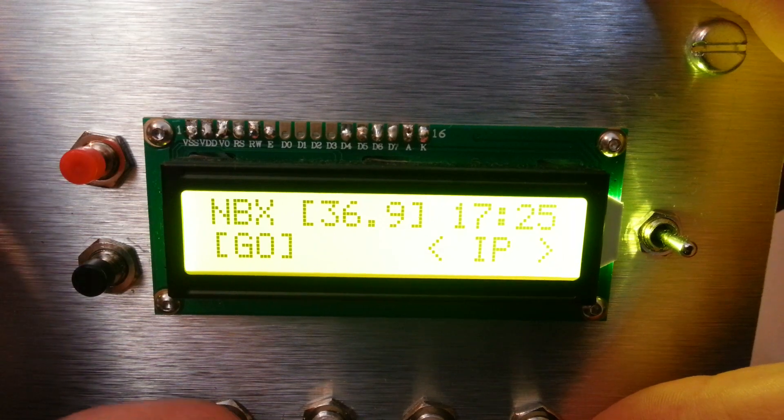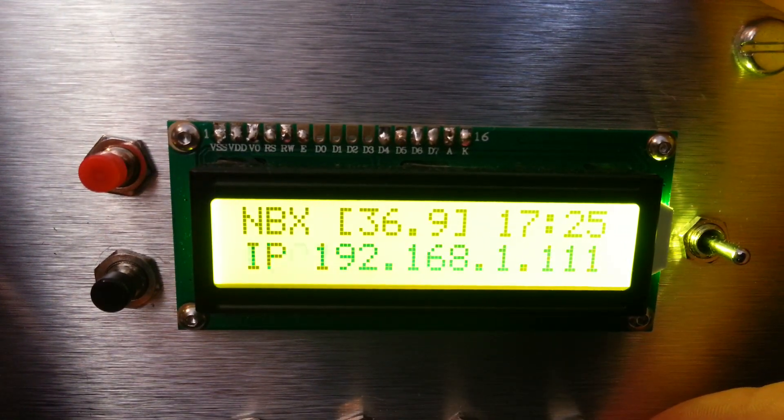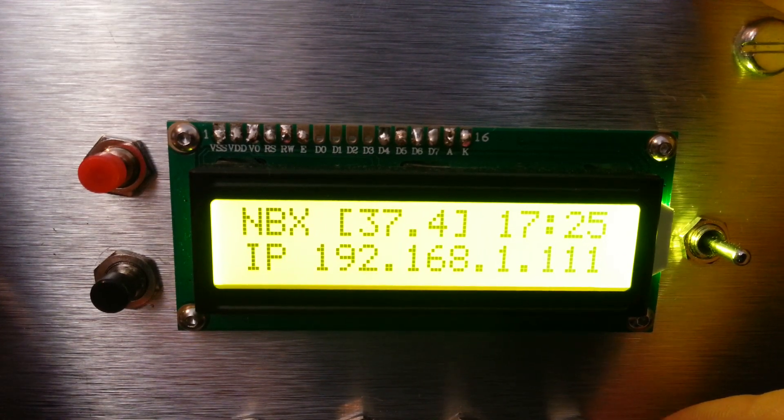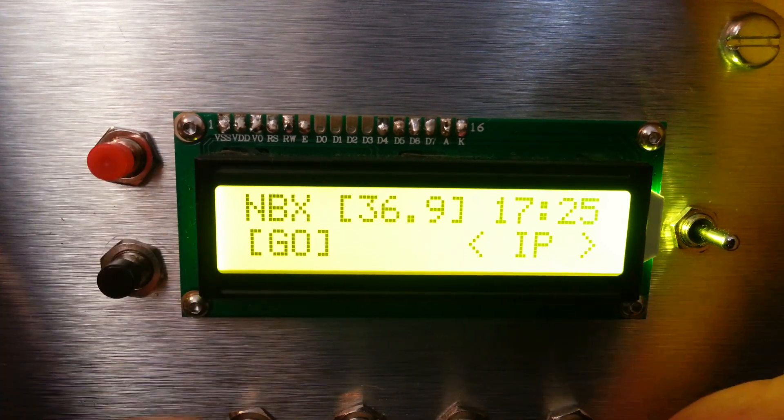Next item on my menu: IP address. What's my IP address? Press go — boom, there's my IP. For all you hackers, take that down, you might be able to do something with it, but probably not. It displays for a few seconds. Time and temperature are all still going.